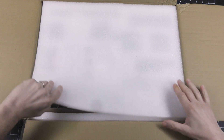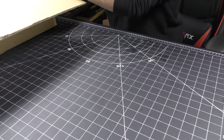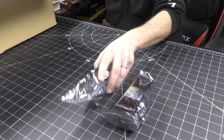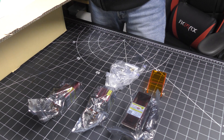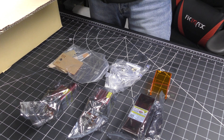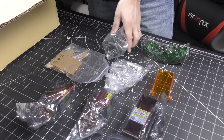Opening the box, my first impression is already pretty good. Everything is well packed with foam and all the parts are inside plastic bags keeping them from dust. In the box we have three laser heads, a guard, some accessories for the machine, sample materials, goggles for protection, a power cord and a USB cable.